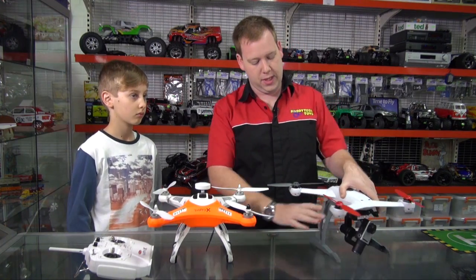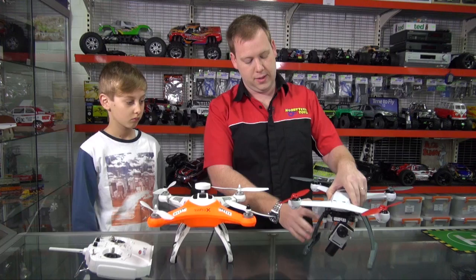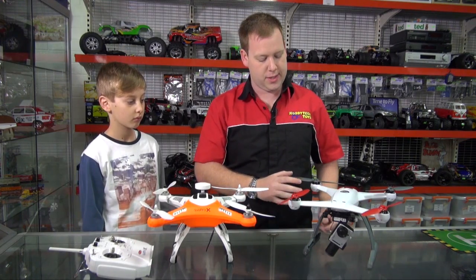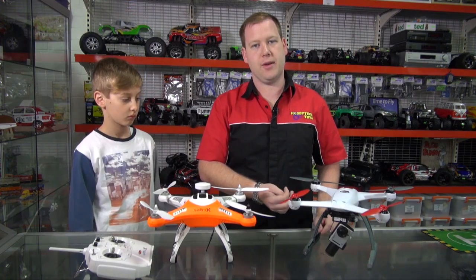This particular model comes with tall landing skids on it. The Blade model without the camera gimbal — just their standard QX2 — doesn't come with the tall legs, but it does come with a GoPro mount.